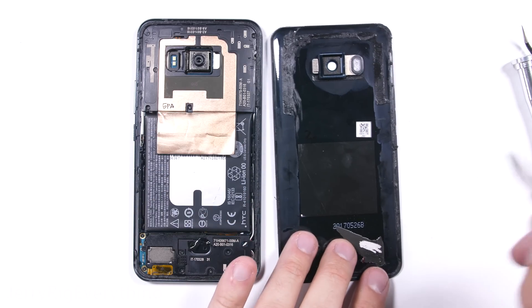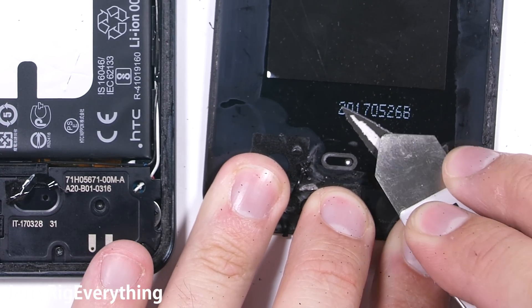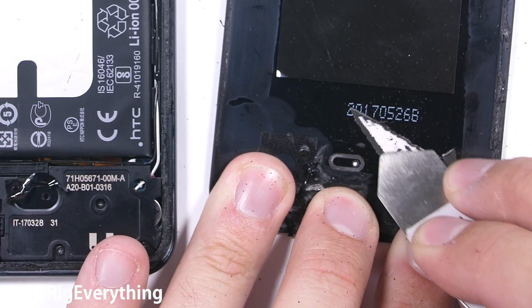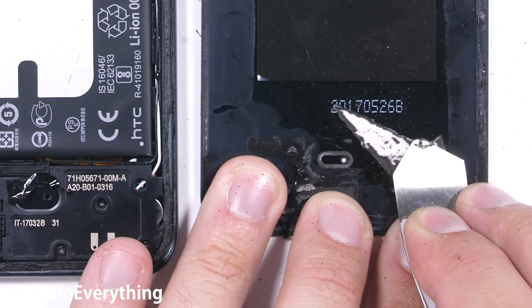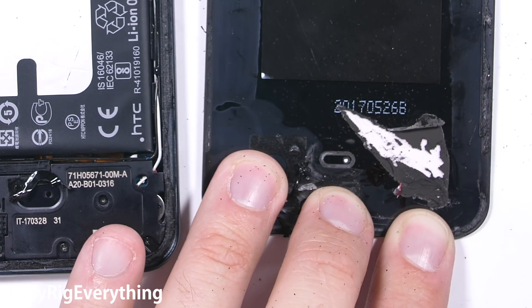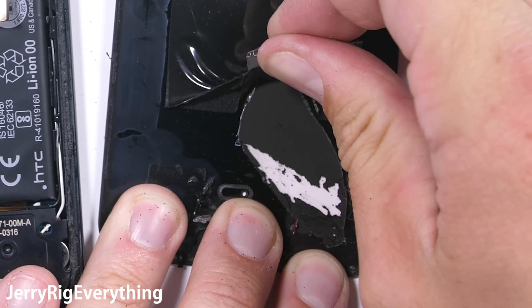The back glass panel will definitely need its own adhesive — I'll link some in the video description. But the HTC U11 back glass can indeed become clear. There is a plastic coating over the top of a super fine paint layer; it's a hard substance and scrapes off into shiny pixie dust pretty easily. It shouldn't need any paint remover like on the Galaxy S8.